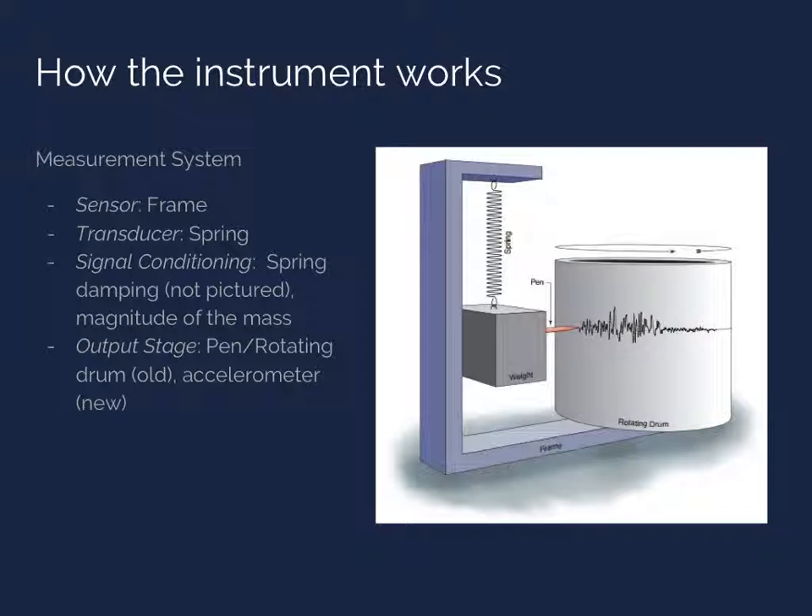However, modern seismometers often use an accelerometer that outputs a voltage that can be read by a computer.